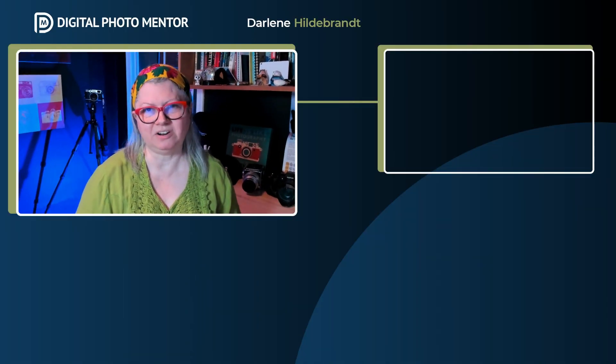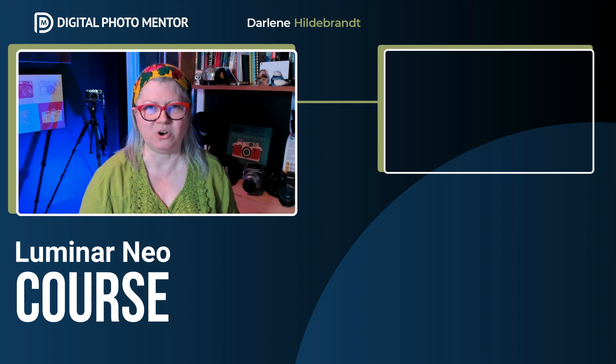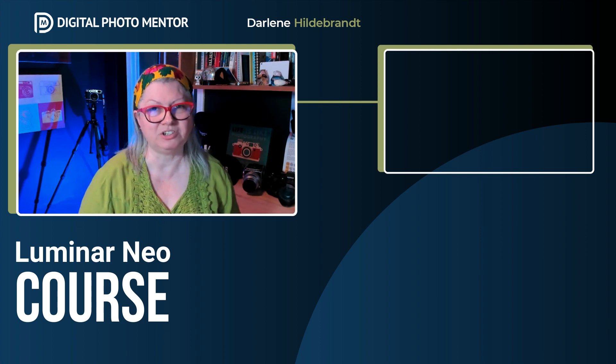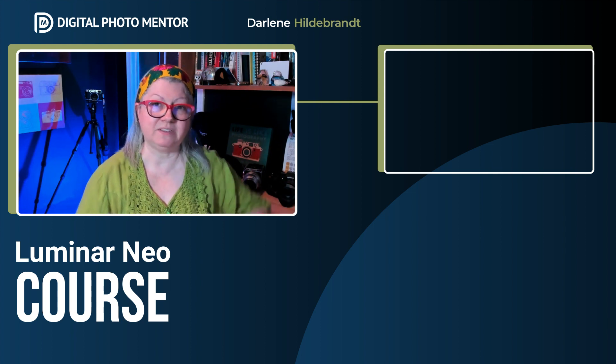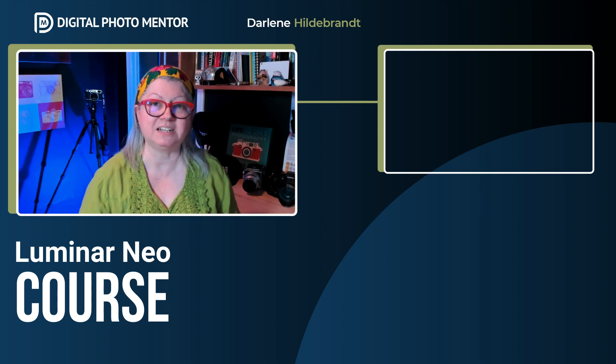If you want more Luminar Neo tips and tricks, check out these videos now, or for more complete learning check out my full Luminar Neo course — there's a link to it in the description area below. Please remember to give this video a thumbs up and subscribe to the channel so you don't miss my next video tutorial. Until then, take care.